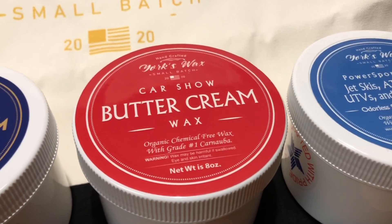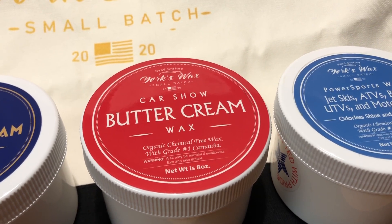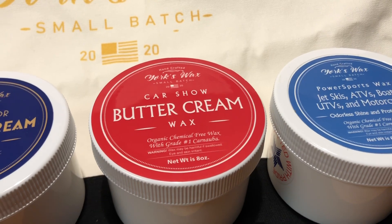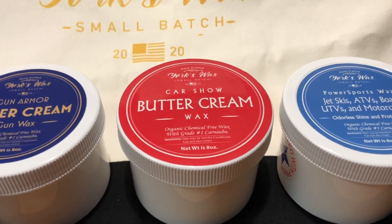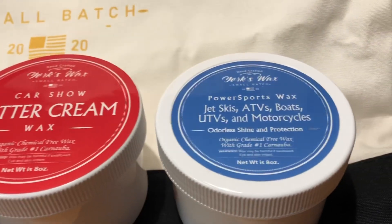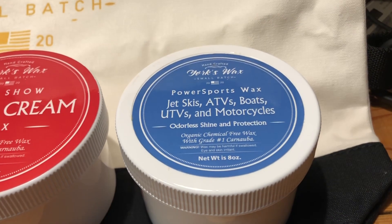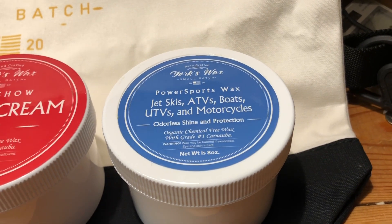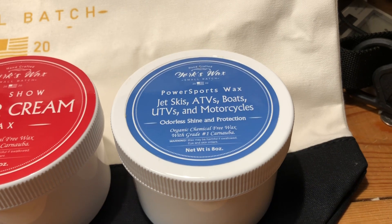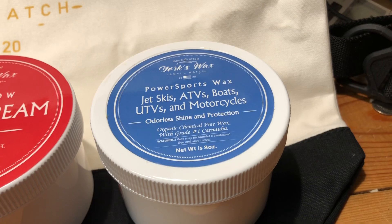It's a little cold where I live in Minnesota, so we're not going to try that out till the spring probably, but we'll be happy to demonstrate how that works. They also make especially formulated wax for things like jet skis, ATVs, boats, and motorcycles — formulated for the type of environment that these kinds of toys are going to be exposed to.